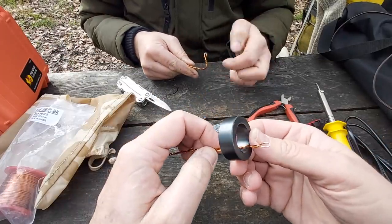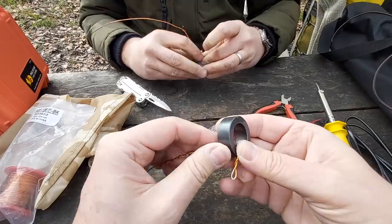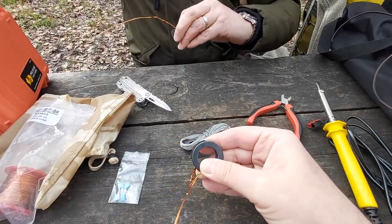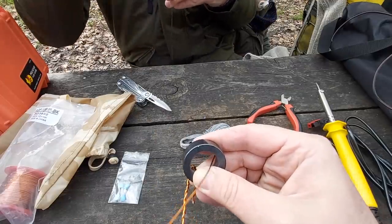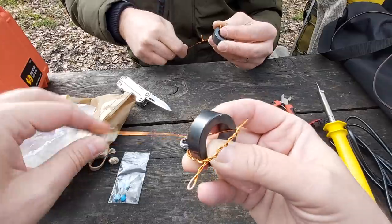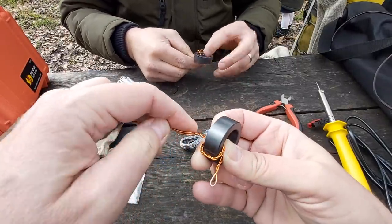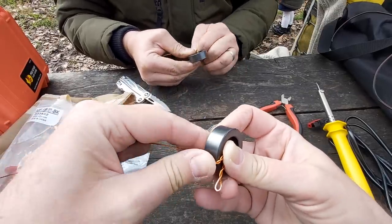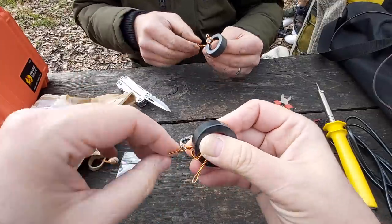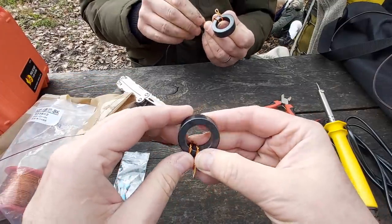Every time the wire goes through the core, that counts as one turn. I'm going to bend the wire here — that'll be your ground connection — and put it in as tight as I can for the second turn. This antenna for CB has nothing better in my opinion; it's the most practical CB antenna for portable operation because you only attach it at one point and it's about a five-meter wire.